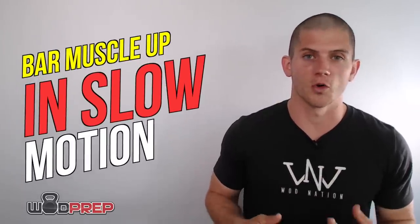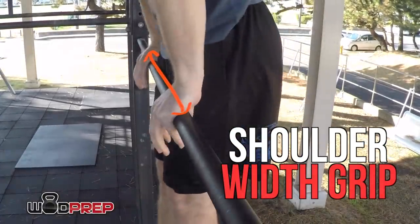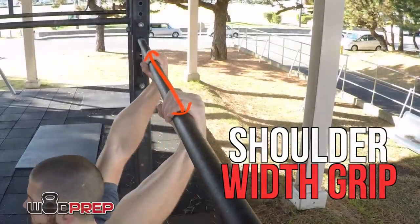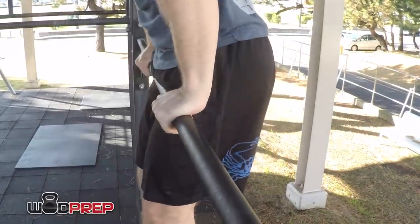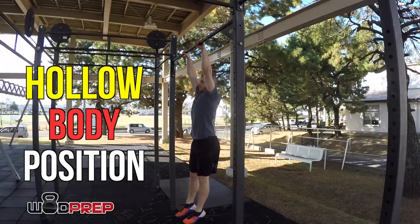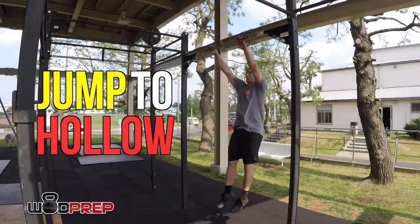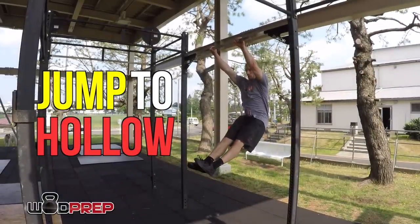Let's break down the bar muscle up in slow motion. First, I jump up to the bar with my hands about shoulder width — sometimes a little wider, but in the middle of a workout I'll actually narrow my hands a little. If you can't get it with a wide grip, try a narrower grip. After jumping, the first thing I do is get into a hollow body position: activating my core, pushing my feet out in front, and activating my lats. Jumping into the hollow body position generates a lot of momentum for the rep.